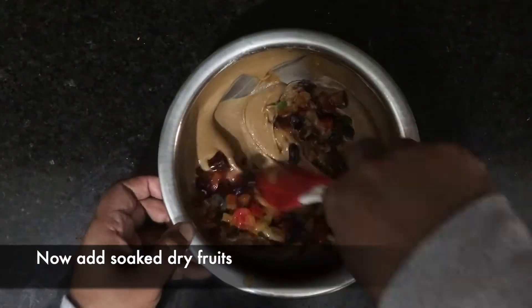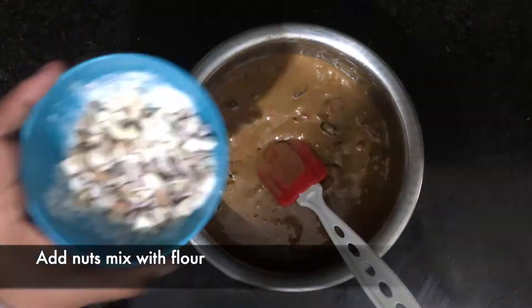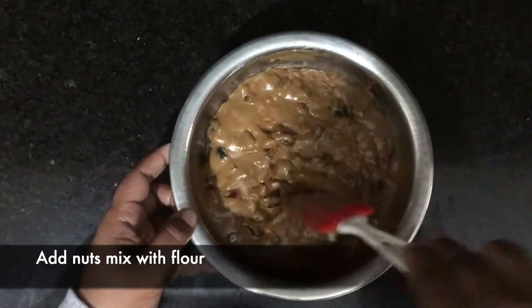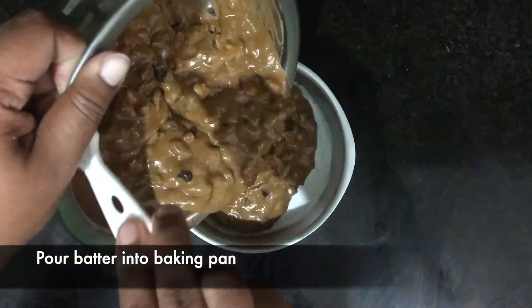Now we need to add all the soft dry fruits into the batter and mix well. Next we need to add the nuts mix which we made earlier. The batter is ready — pour it into the baking pan.